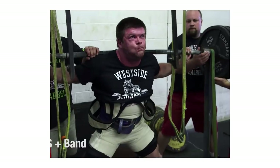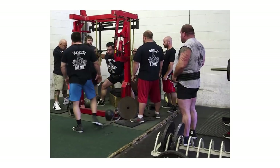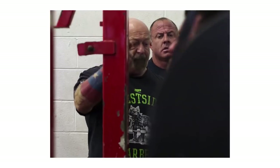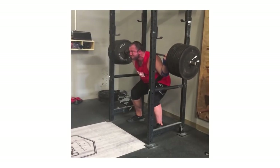I'm not saying you should get in a squat suit, turn up the Pantera, unrack from a monolift, slam some nose torque, and keep the shins vertical. I'm simply saying you should squat with the intent of a powerlifter.